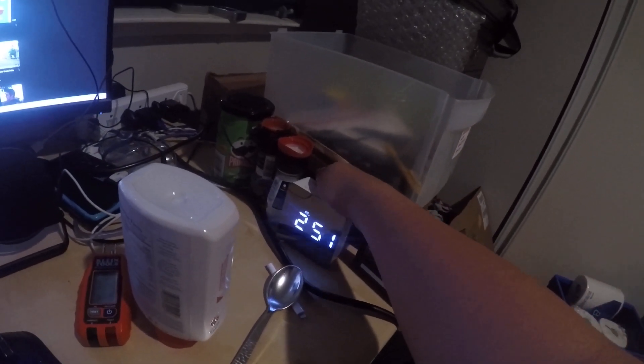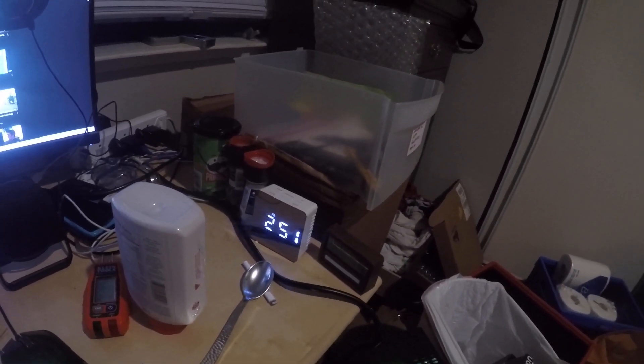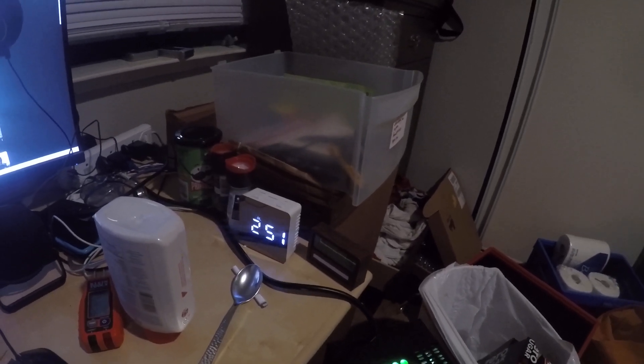The mirror clock works on AC primary, but I put in three triple-A batteries — that's for backup only.